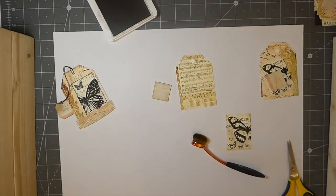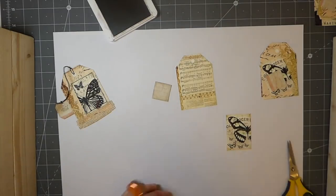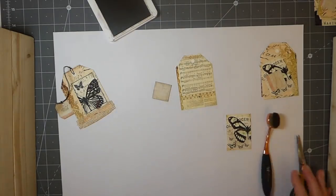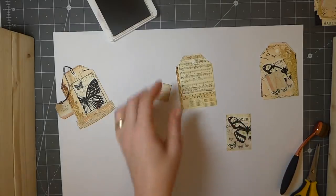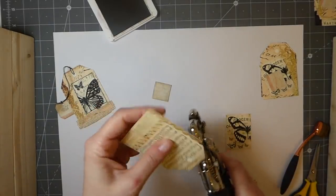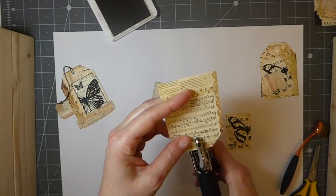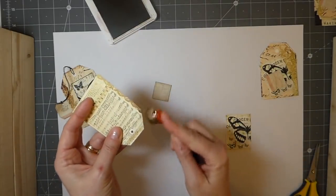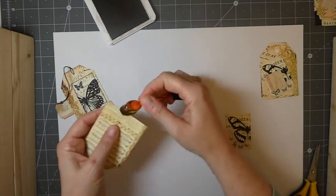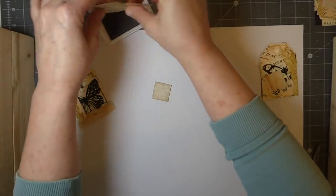I've been wanting to get some postcard framelits, but I'd much rather have the punch. I don't know where to get it. I'm getting fed up with framelits — they're nice in that they don't take up the space like a punch, but punches are quicker. That's just the truth. I'm sounding really whingy all the time, I'm sorry about that.